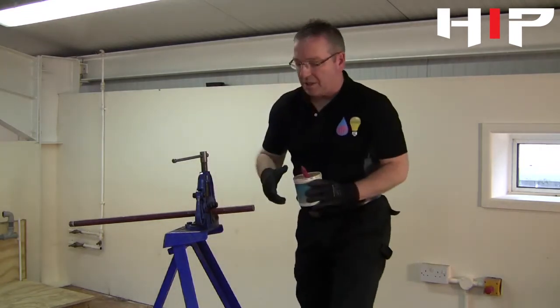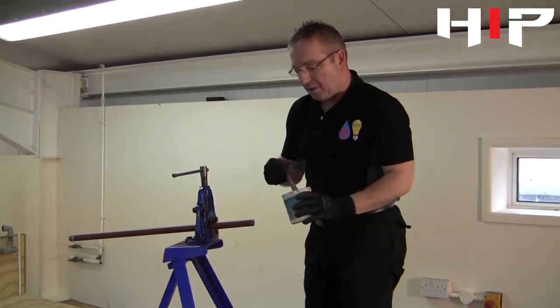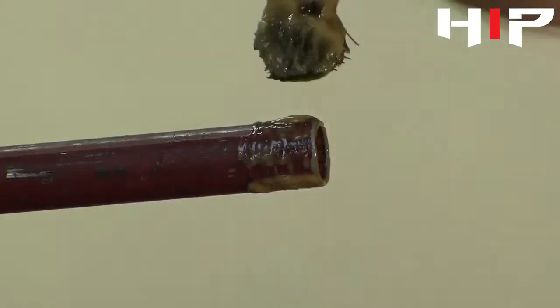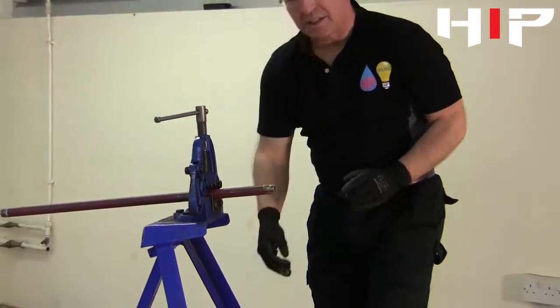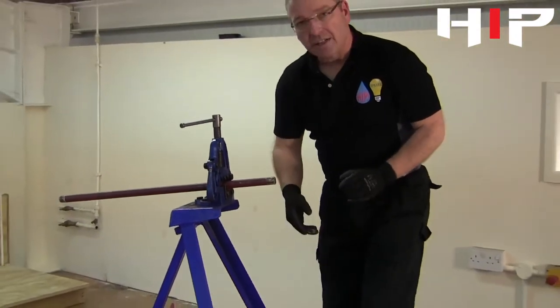Then what we need to do is apply some cutting compound onto the pipe. We use cutting compound to lubricate the threads as they're being cut, and it also protects the dies and makes sure they last a long time.